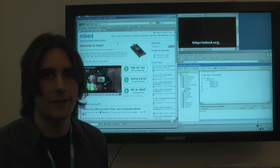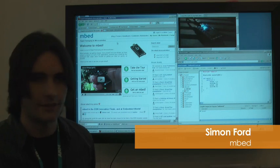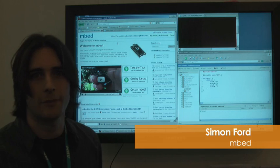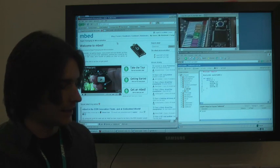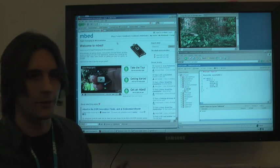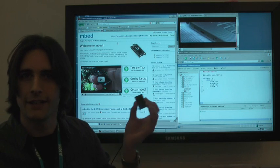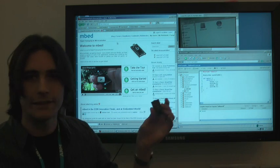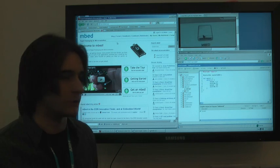Hi there, I'm Simon Ford. I'm here at the NXP stand showing off the new Embed tools. Embed is a platform for rapid prototyping with the NXP microcontroller. We've taken a 1768 Cortex-M3 microcontroller and put it in a DIP form factor that you can use for breadboarding and for your own PCBs. The idea is to make it very accessible for prototyping ideas quickly.